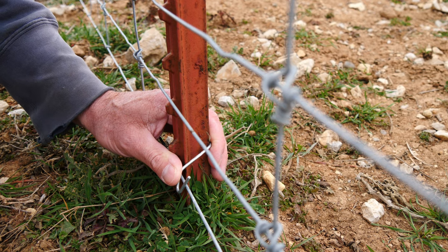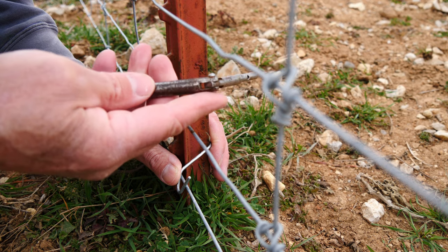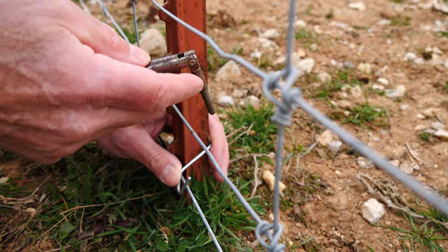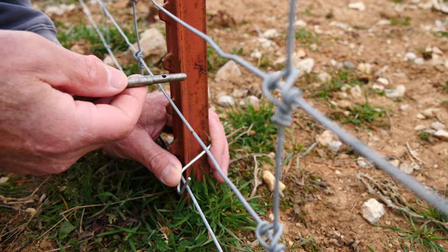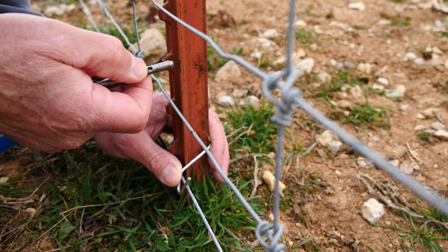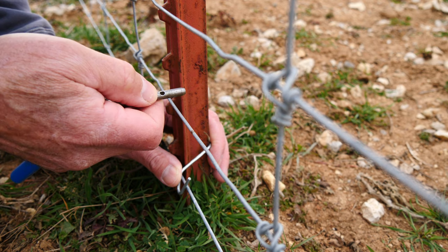Some genius came out with this little tool and it's called a clip bender. I will put a link in the description, but you can find them in a lot of different places. You can see it's got this little hole on the end of it — I'll show you what that's for. Our guys actually bored that out a little bit when they were helping me with the fence and it worked a lot better.